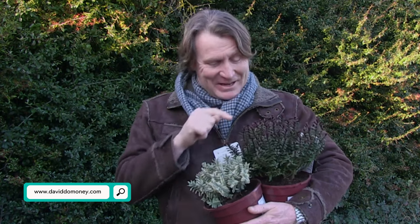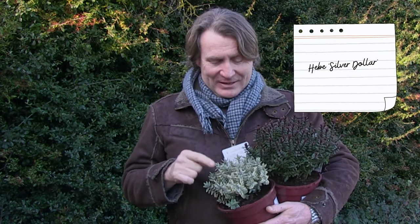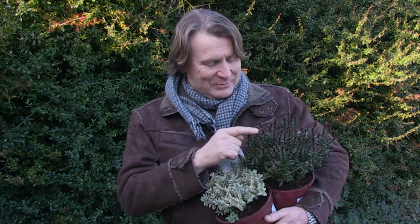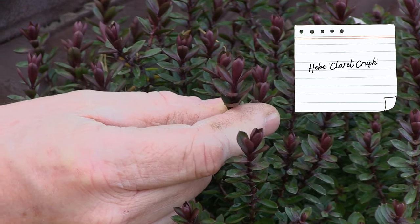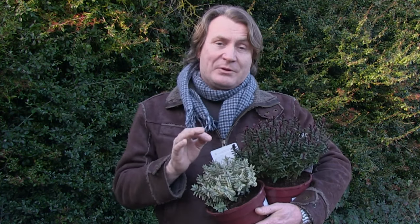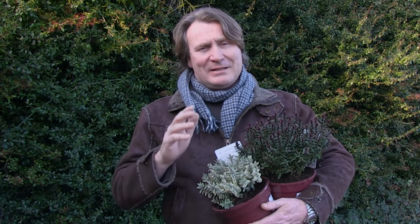I love hebes. There are big hebes you can get into the garden, but these are the little dwarf ones. So much colour all year round. This one's called Silver Dollar — little tiny leaves with a lime green centre and a gold outer. And this one is called Claret Crush, which has got this lovely younger foliage of deep purple with the older foliage in green. Of course you get flowers as well, which is a real bonus especially for the bees and pollinators. They love them.